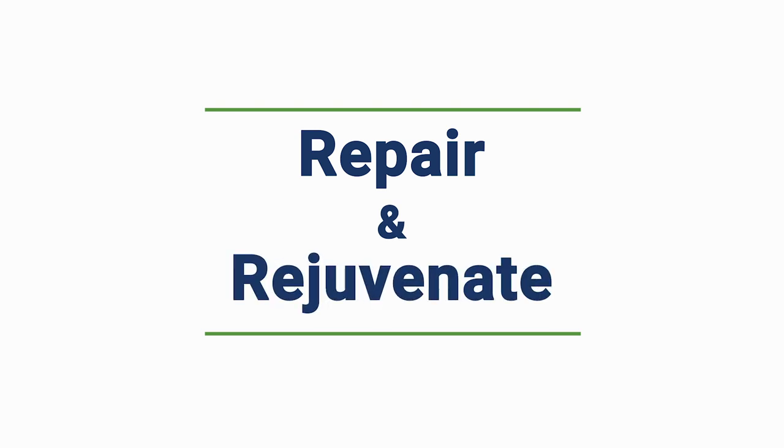If your lawn's been neglected or suffered over the summer months, it's likely to need some kind of repair and rejuvenation. Those lawns that we renovate annually always produce the best results. And although renovation can be carried out at any time of year, as long as there's warmth and moisture, we prefer the autumn because the soil's nice and warm too.